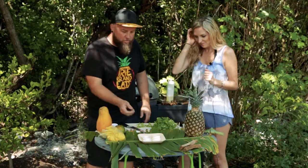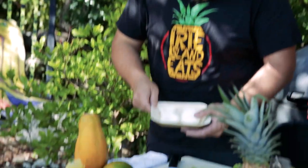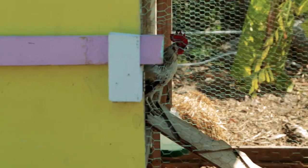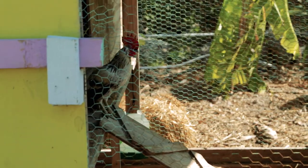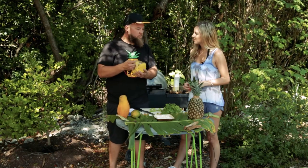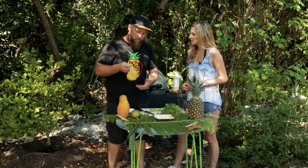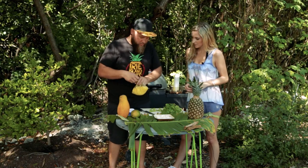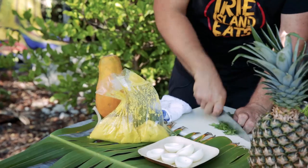We're gonna start off with our curry deviled eggs. We actually have fresh organic local eggs from Keys Cable from our chicken coop there, and we hard-boiled these. What we do is we take the egg yolks and mix them with a curry mustard aioli that we make. You whip it real nice and fine so that you don't have any chunks of yolk in there. Then basically what we're gonna do is chop up our cilantro.